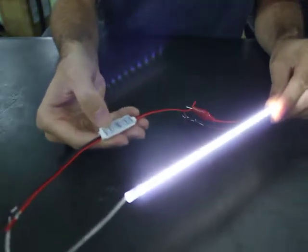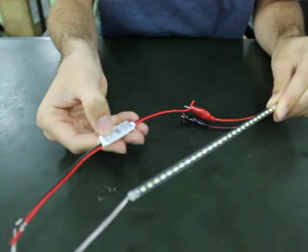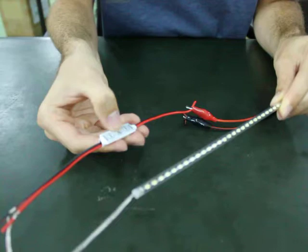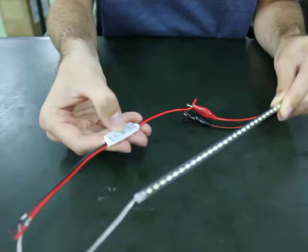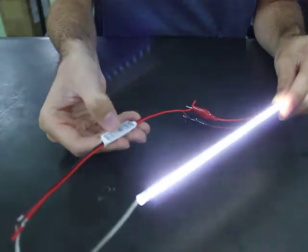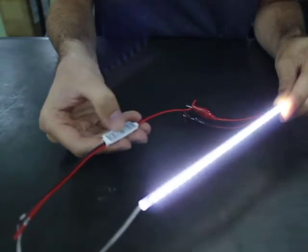If you push the top button — the mode button — then it will go into a variety of flashing modes. You can push the middle button to change the speed from slow to fast. Push the mode button again to cycle through the different strobe modes. In this case it's kind of like a heartbeat mode, fading in and out.